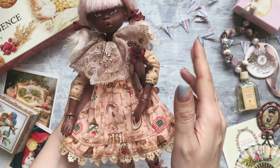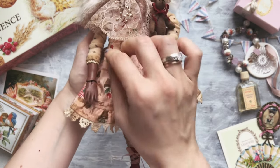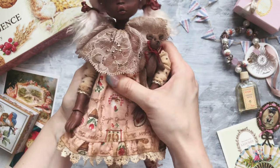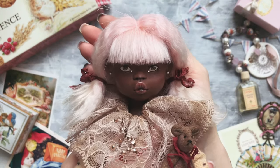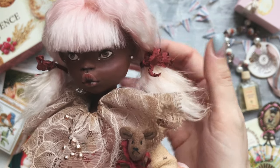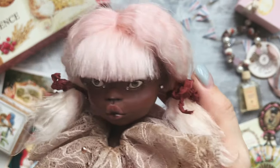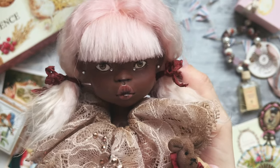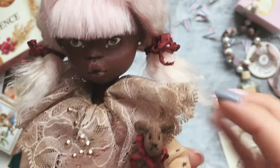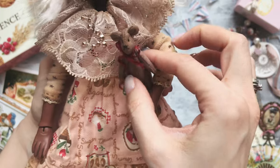She is half — not half, maybe one third or one fourth — a ball jointed doll. So she has moving parts here and she can hold her arms. She has a hand-painted face. I'm very bad at painting, so I'm very sorry for the not-so-straight lines. But anyway, she is much better than the first one which I did a couple of years ago. I put some sparkles on her eyes and ears.